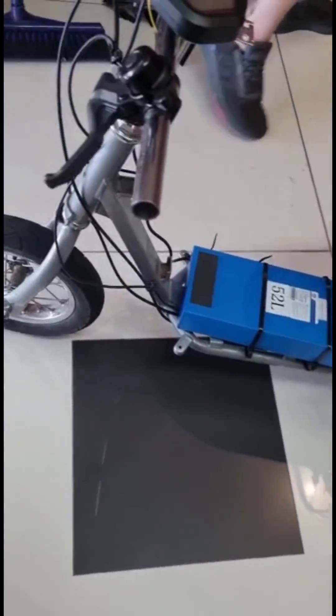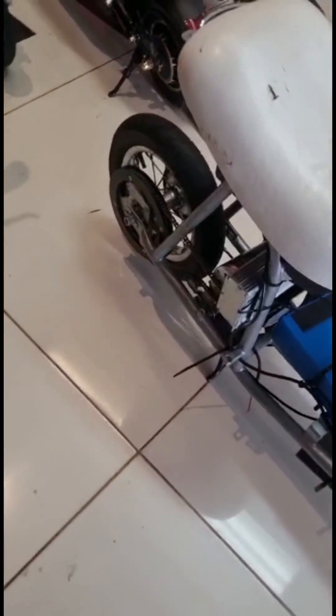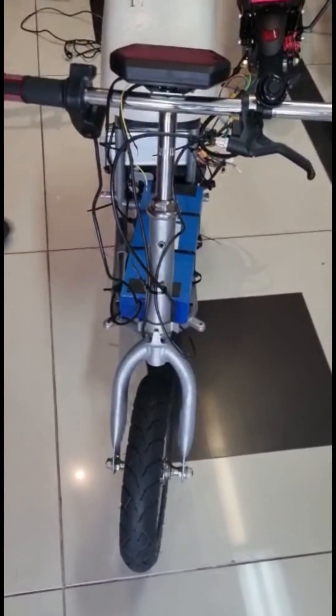Alright, as you can tell, we Jimmy rigged it up at the moment. Probably send a few old ladies running for their lives. But you know, keen to give it a go, see what she's like with a bit of weight on her. Hell yeah guys.